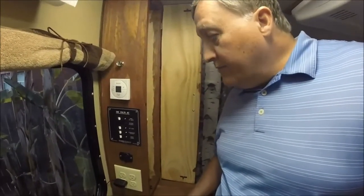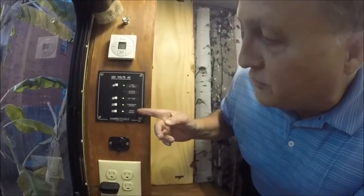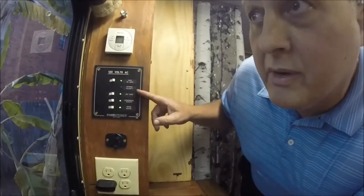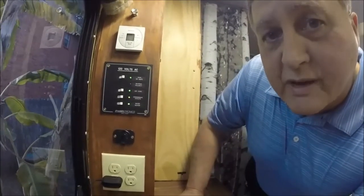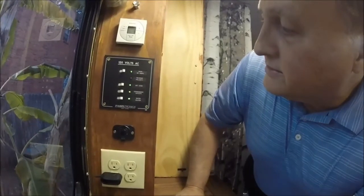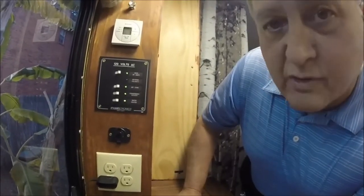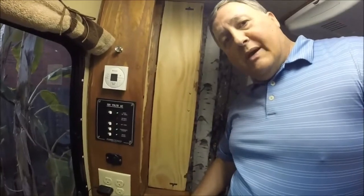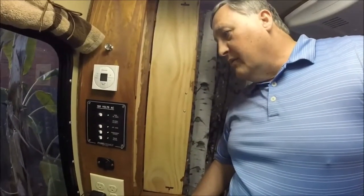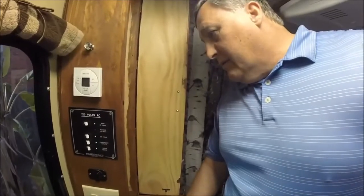These labels you can have defined whatever you want — you can get these labels with the panel when you order it. It comes all pre-assembled with the breakers and switches, and all you have to do is cut a hole and mount it. You'll want to wire it up before you get it into that hole — run your wire out, wire it up, and then put it back in place. It's very convenient because it has polarity checks and other things that help prevent mistakes when putting together a panel like this.